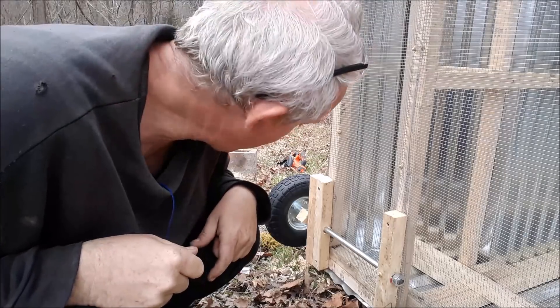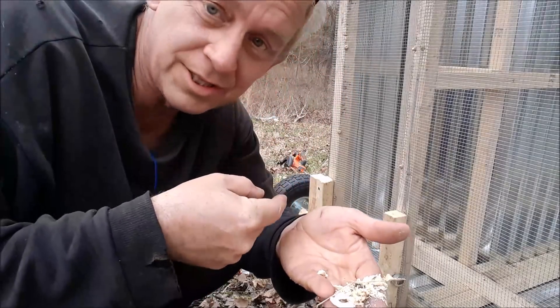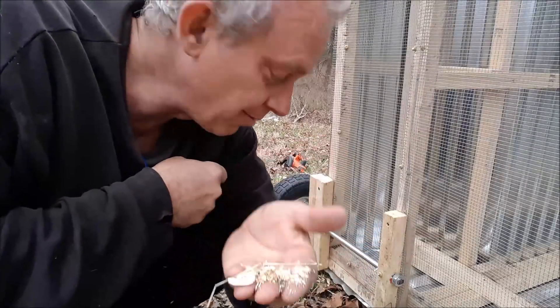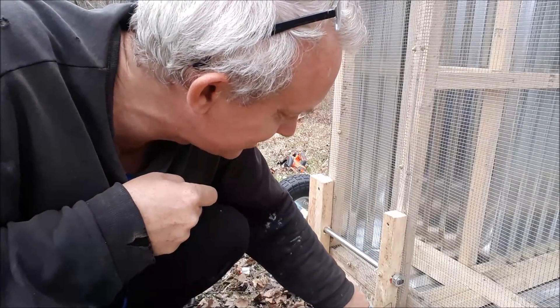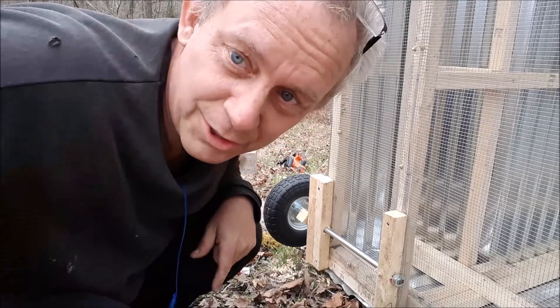You always have to be watching when you're using a grinder — you'll catch something on fire every time. The sawdust from boring the holes caught on fire. If I hadn't seen that, it would have caught the whole thing on fire. Gotta be careful and keep watch.